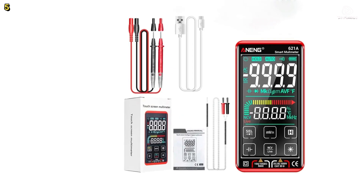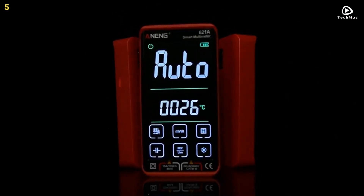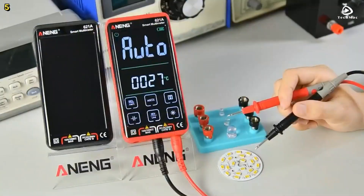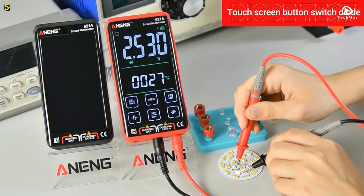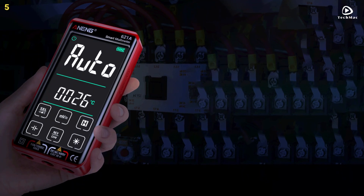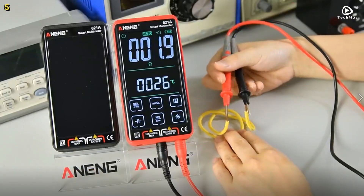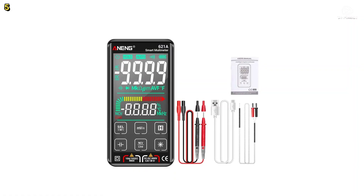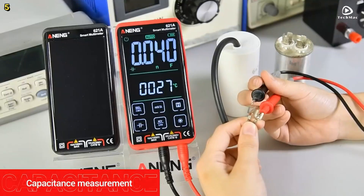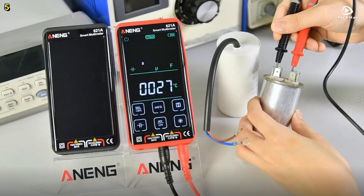One standout feature of the Anang 621-A is its true RMS measurement capability, which guarantees precise readings of current, voltage, and resistance, no matter the waveform. This makes it an indispensable tool for electricians, engineers, and anyone needing accurate electrical diagnostics. Another key advantage is the auto-range selection — the device automatically adjusts to the correct range, saving you time and hassle, especially during complex tests, whether you are measuring AC or DC.